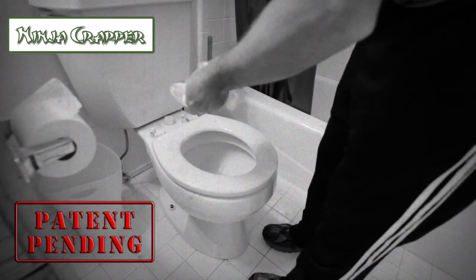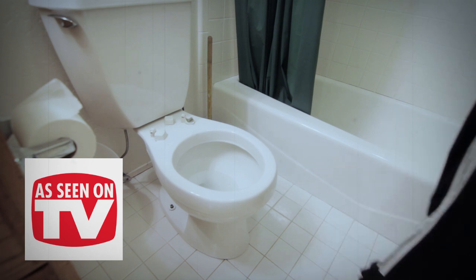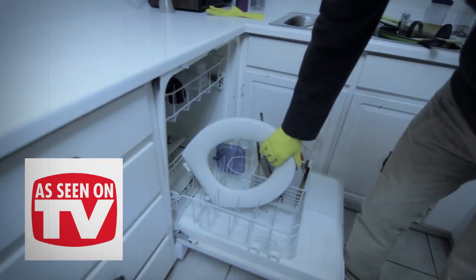Save money, save time, and save your back with the Ninja Crapper. Simply remove the Ninja Crapper and place directly in your dishwasher machine. It's that simple.